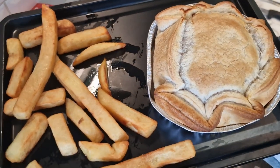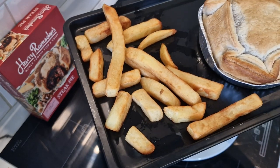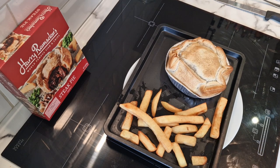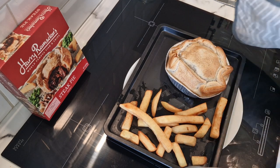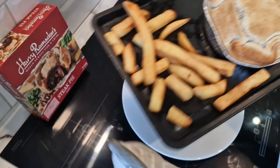It is ready and there we go, look at that! It has risen very well, this pie. And there they are, Harry Ramsden's Maris Piper chips. So I'm actually going to cut it in half, we'll have a little look inside, and then I'll put it on a plate.